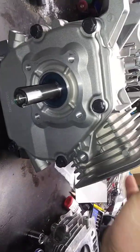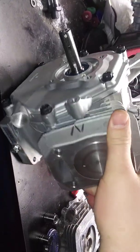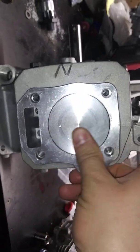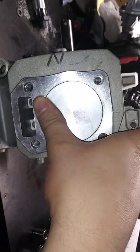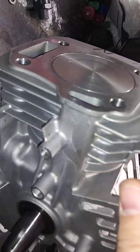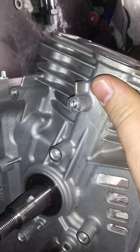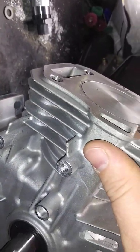This is the 200cc engine that I've been working on. This has the Predator crank and rod. A thin, flat top, lightweight, stock style piston — it's a flat top piston, and it's almost flush, like maybe five thousandths inside.